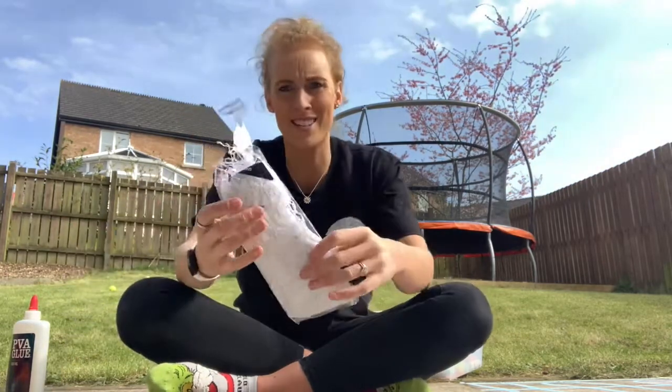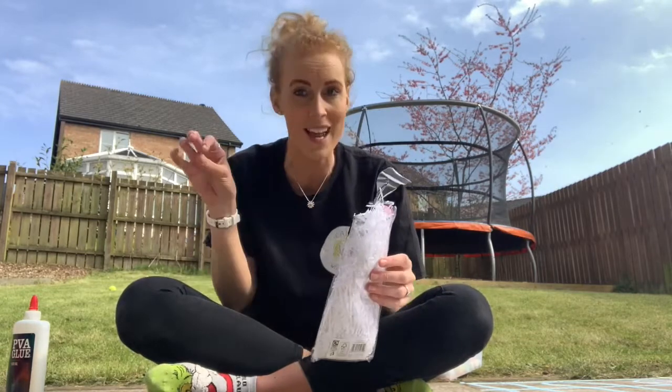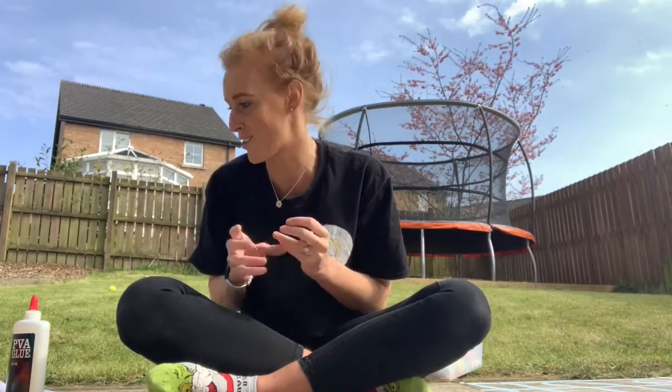I also found some shredded paper, probably from a present, but if you don't have that, you can use cotton buds at the side for little clouds, or scrunched-up bits of paper. It doesn't matter — just look around your house and see what other things you have there.